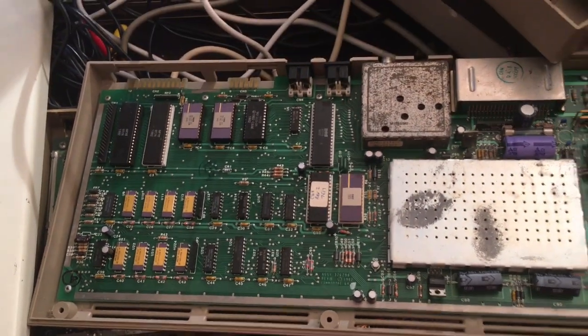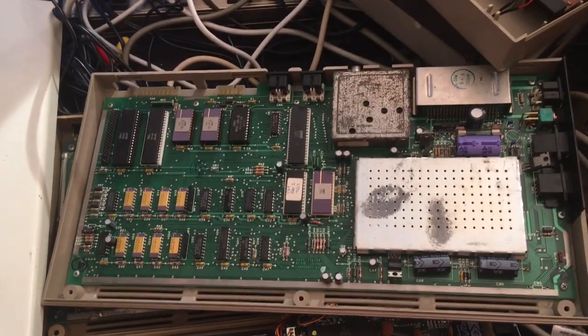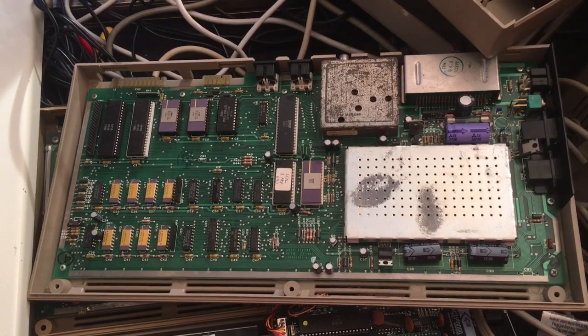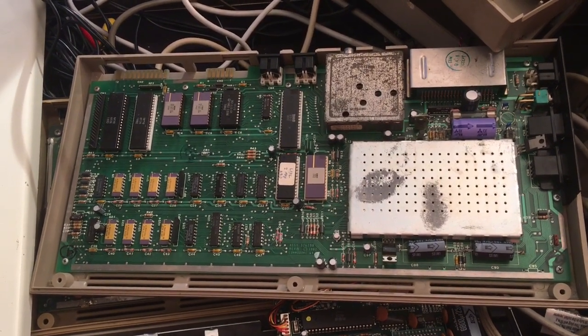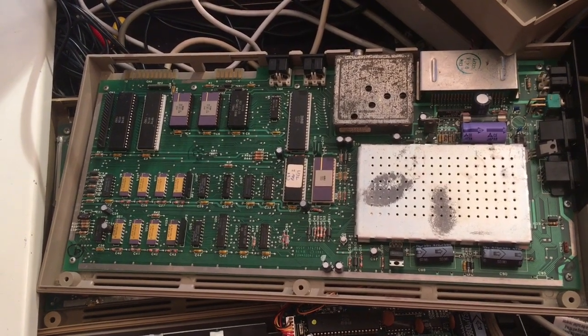Here we are inside the Silver Label 64. Serial number S-0-0-0-0-1-0-4-4. I'm going to get my glasses.